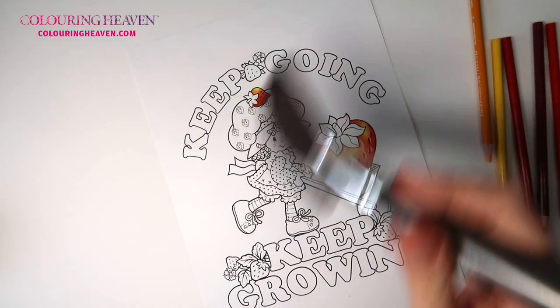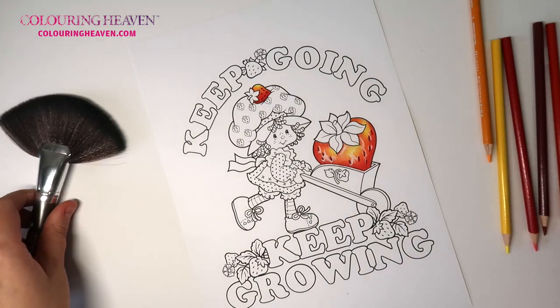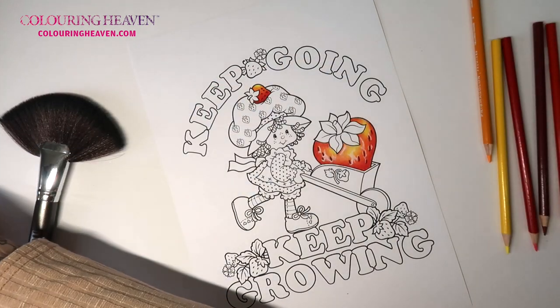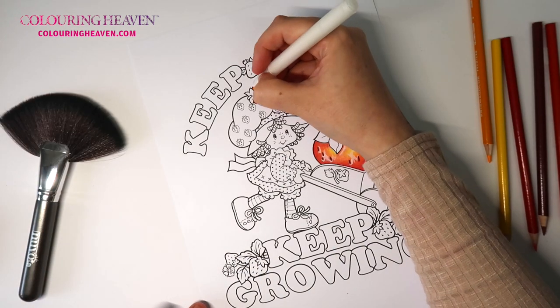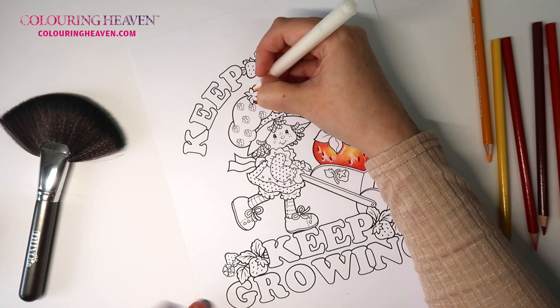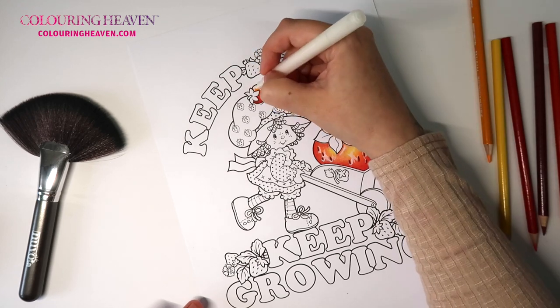Then we can go ahead and add the highlights and I'll use the Soonest pen again. Give it a little test — there we go. I want the highlight at the top of this one, really random shaped, don't want it perfect. Just like that — I think that is adorable!